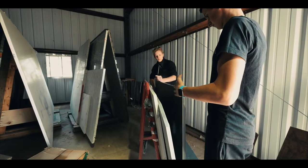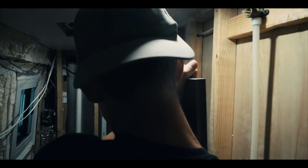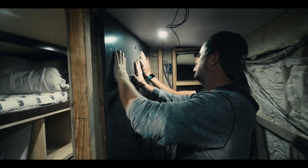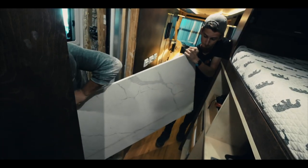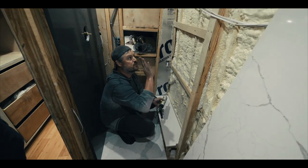We're bringing in one of our shower panels - this is a solid piece of quartz. I am getting ready to install this panel right here, which goes right here.